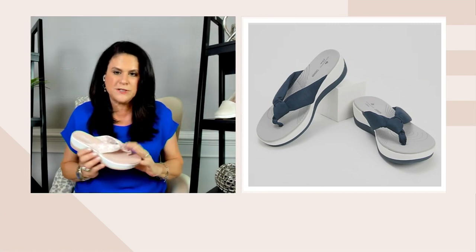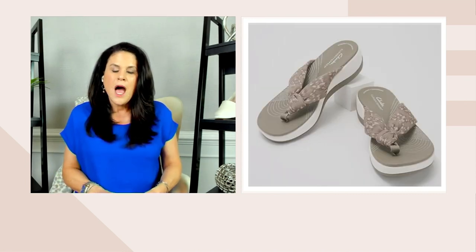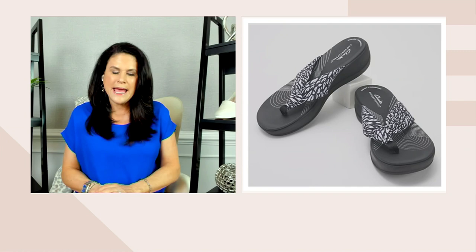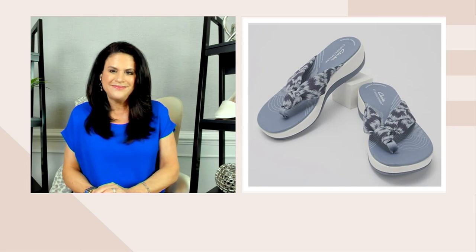Let's go through some colors. First one here is blue heather — it has a little heathering. Olive Interest is a really pretty one. Black Abstract kind of has a little bit of an animal print. There's black, which has a gray outsole.